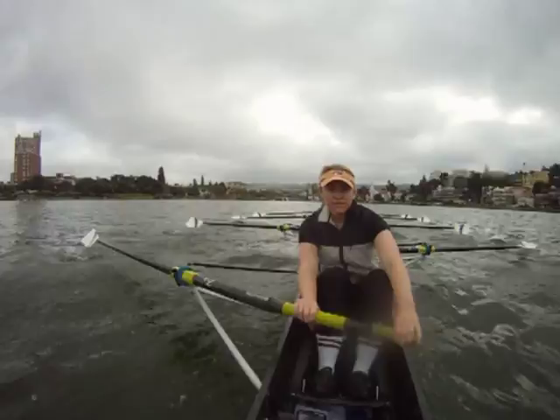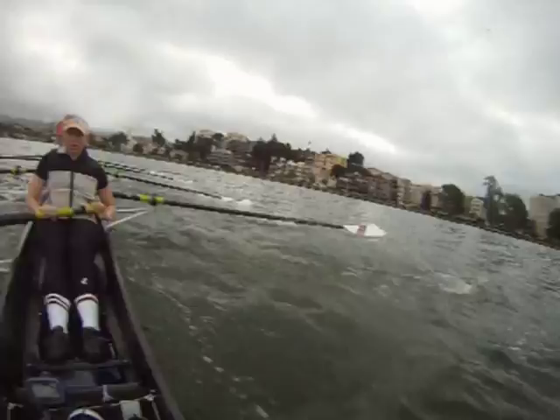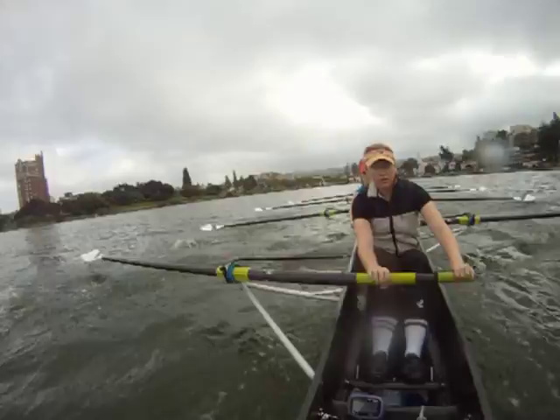Bring it up. 2 more, bring it up, 2 more. On this one. 2. 36. Keep it coming, ladies. And paddle.